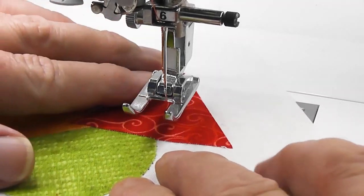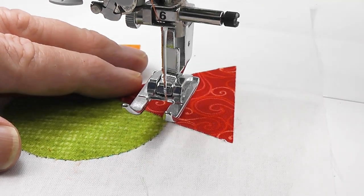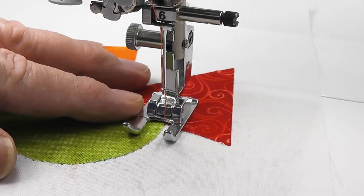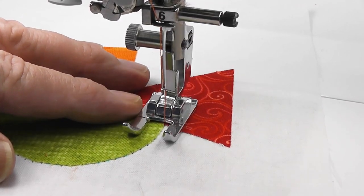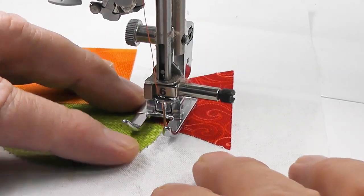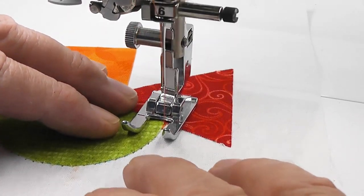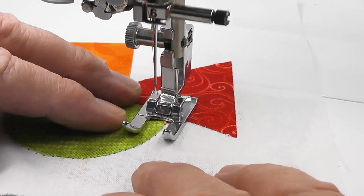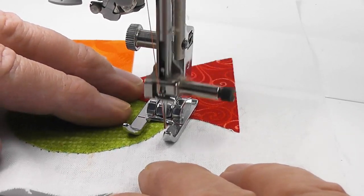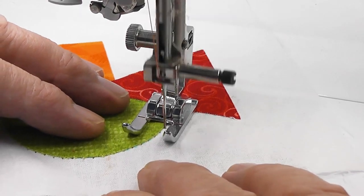This is a quick video about showing you how to deal with turning corners, peaks, and curves with appliqué. We are just using a buttonhole stitch, with a double pass on the outside edge. We start off by finding our starting point, tying off a few stitches, and then starting our appliqué around the edge of this curve.